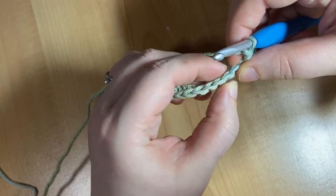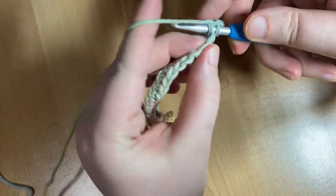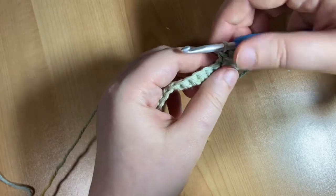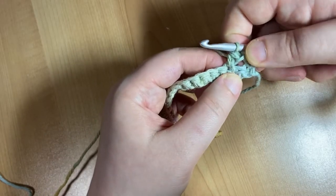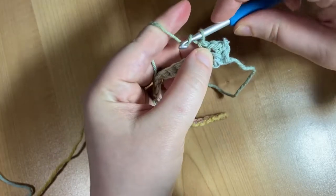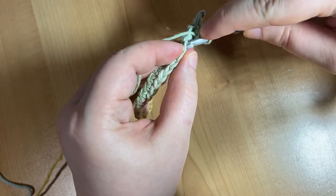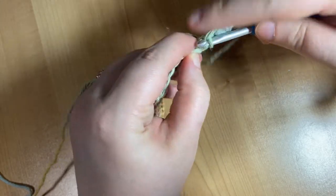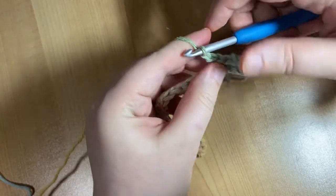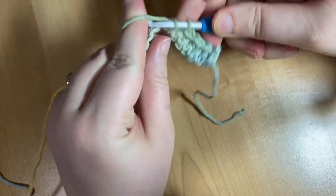Working into the next V after that, insert your hook, wrap your yarn, pull through, wrap your yarn and pull through both loops on your hook to make a single crochet. You'll see there's a little hole in your work where you chained one and skipped a stitch. And now we're going to do that again: chain one, skip the stitch below it, single crochet into the next stitch. You're going to do this for the entire rest of your row.